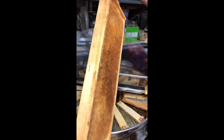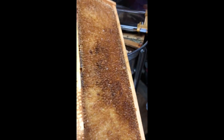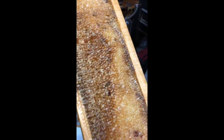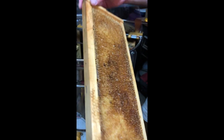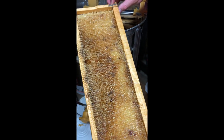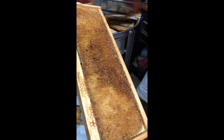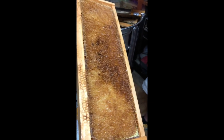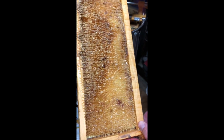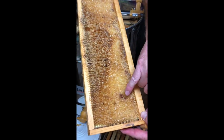This is frame number one — our difficult frame with peaks and valleys. Looks like it did a very good job. You can tell by the weight, and if you've extracted frames before, you can tell immediately when you pick one out of the extractor whether you've left something on it. This is a light frame; it doesn't feel like I've left anything on it. Looking very carefully, I see about five uncapped cells here. What looks like honey is actually honey-colored pollen.